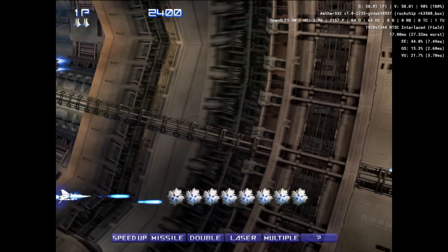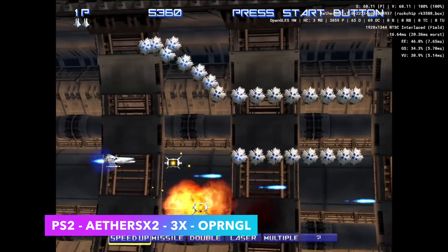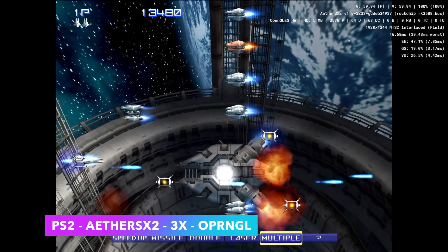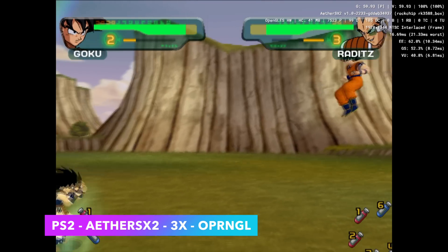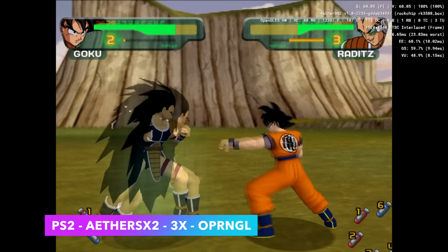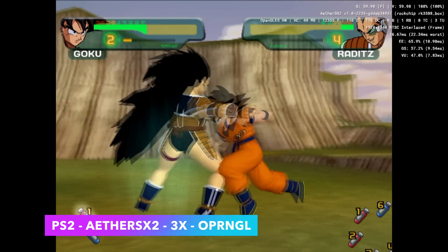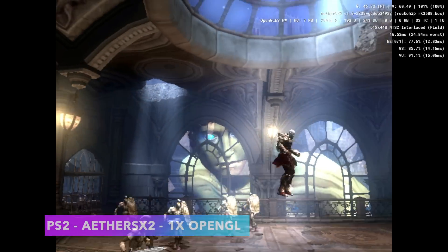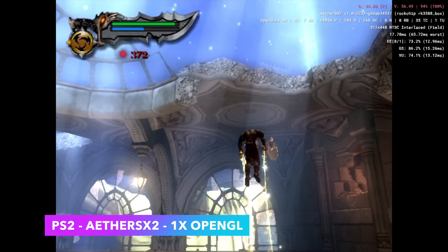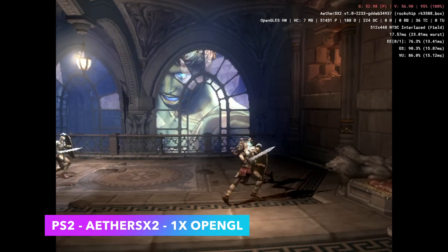One of the most impressive things is PS2 emulation using EtherSX2, and a lot of it comes down to the awesome emulator itself — it's still a bit early but we've been getting amazing performance. I'm using the OpenGL backend at 3x resolution. With some games you might have to swap between OpenGL and Vulkan, but it doesn't mean every game will run at full speed without some hacks. Something like God of War 2, I had to take it down to 1x and add a little frame skip, so we're not quite at 60 — but with no frame skip it averages around 54 FPS, which feels a bit choppy. Adding frame skip makes it a very playable experience.